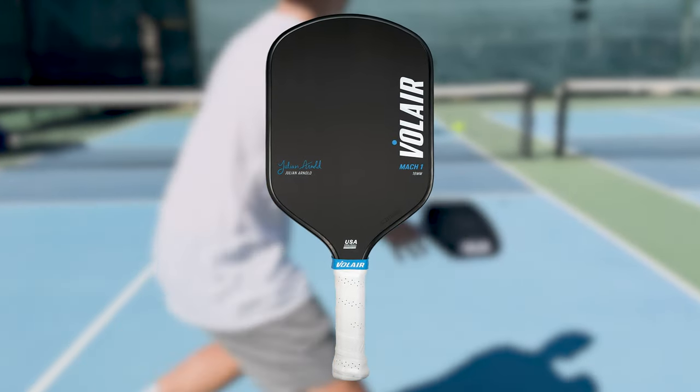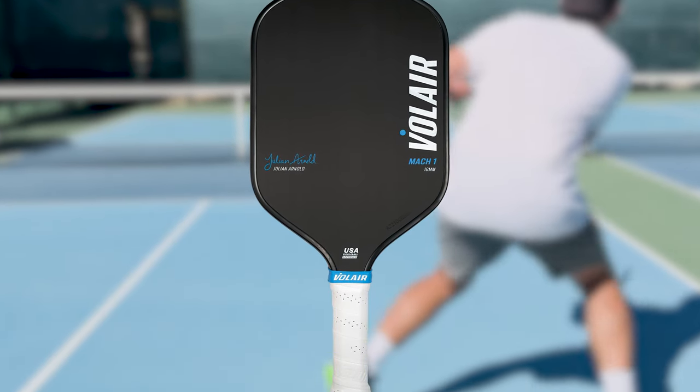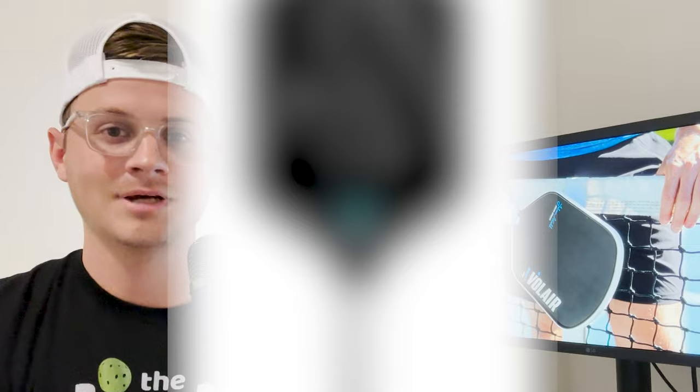Overall it has a nice clean look to it with solid branding to help separate itself in the sea of carbon paddles you find everywhere else. However, when you look at this paddle it looks really familiar — I feel like we've all seen this before. I'll give you a minute.